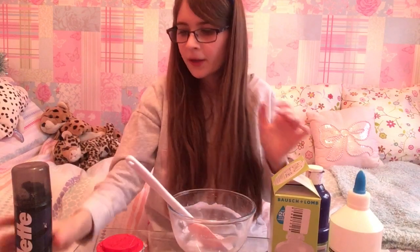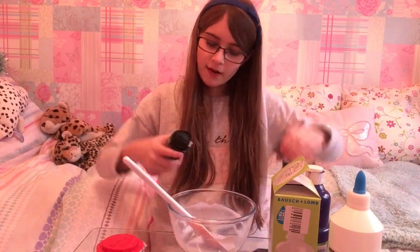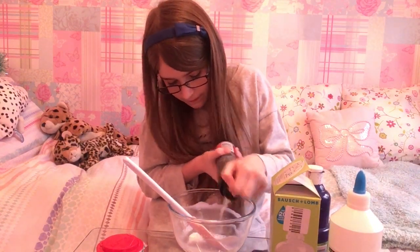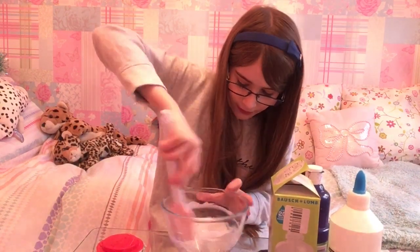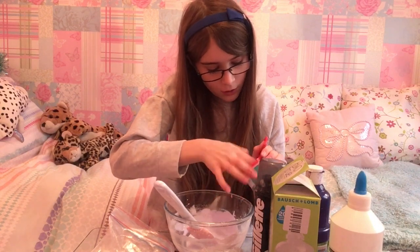Now I'm gonna put some shaving cream in. My shaving cream is a little bit melted but I'm gonna just see where it goes. That's gonna definitely make it thinner.